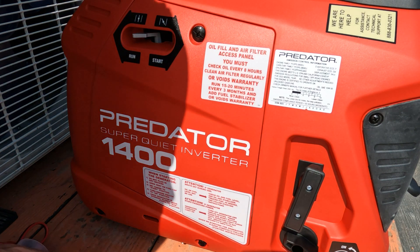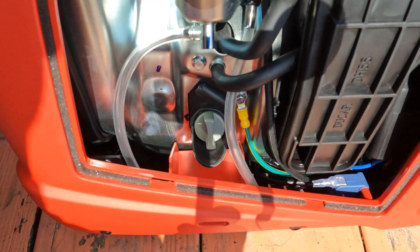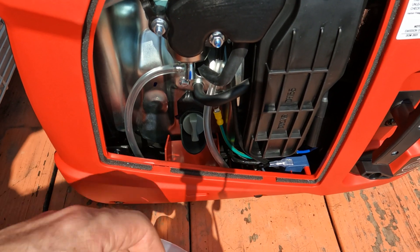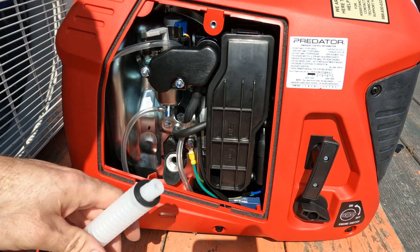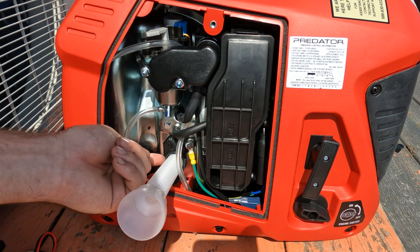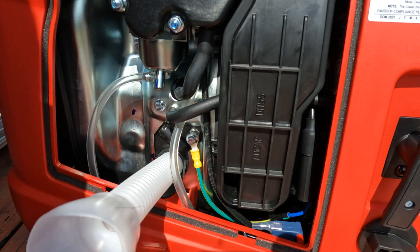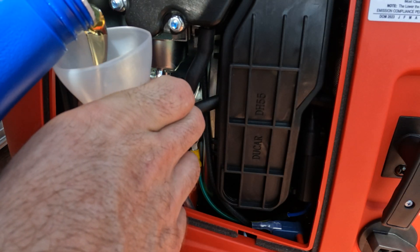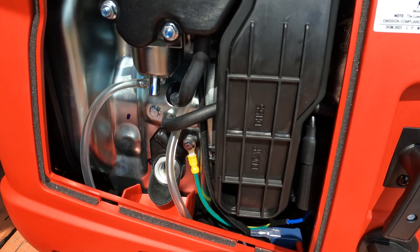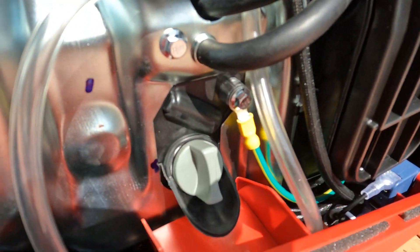Popping the side cover off — there is the oil fill, and as you can see it is recessed inside the unit, which is why you need the special funnel it comes with. You want to fill the oil until it's just about to come out of the crank, right at the top of the threads — that's how you know it's full. Being careful not to make a mess... it's right at the edge, so that means it's completely full. Go ahead and put the dipstick back in.